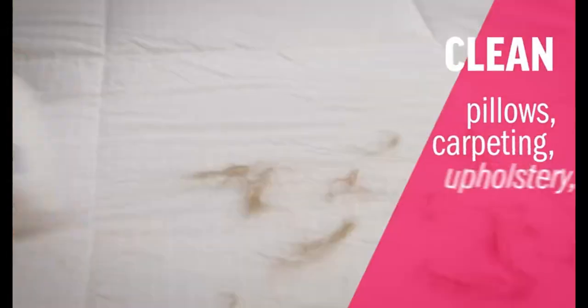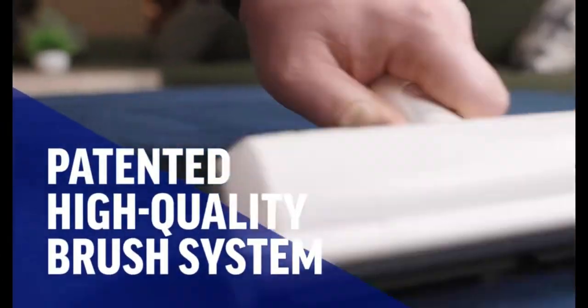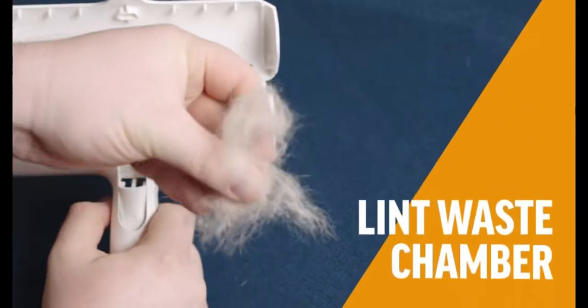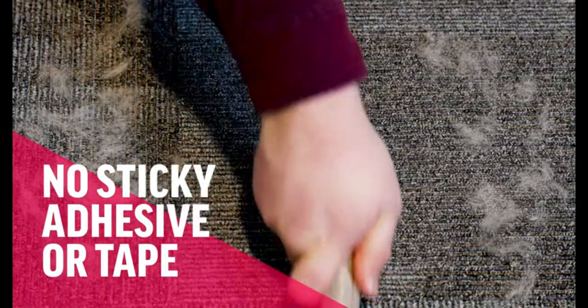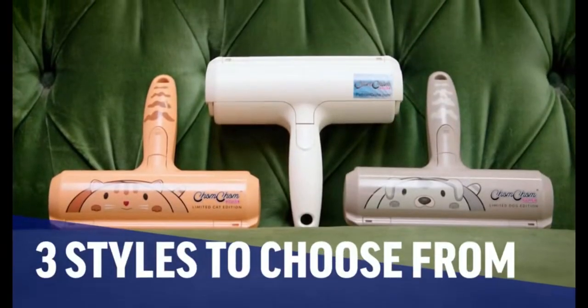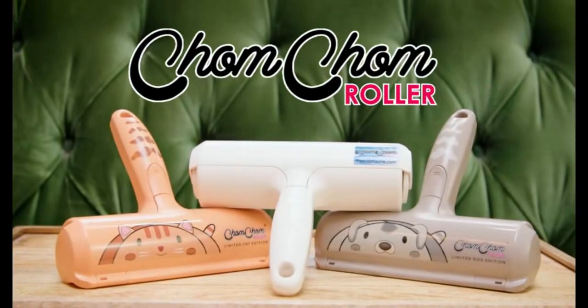Say goodbye to pet hair with the Calm Calm roller pet hair remover. This ingenious tool effectively removes cat and dog hair from furniture, couches, carpets, clothing, and bedding. With its reusable design you can easily clean the roller for continuous use. Portable and effective on multiple surfaces, it's a must-have for pet owners — where convenience meets fur-free living for a cleaner home.